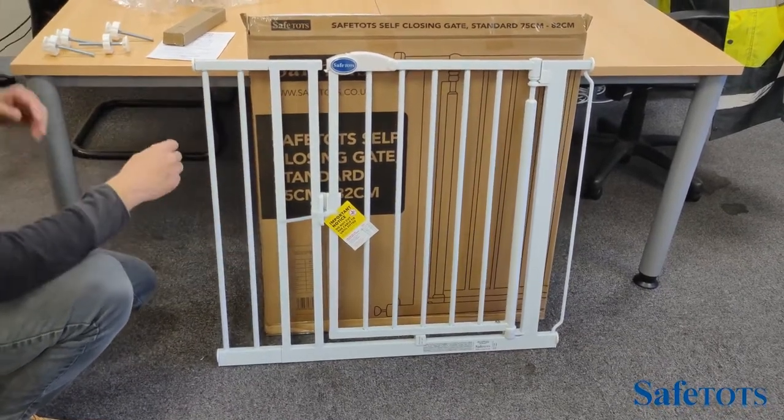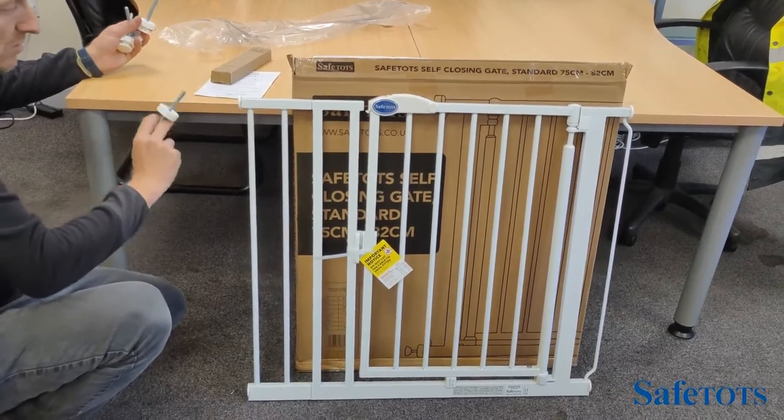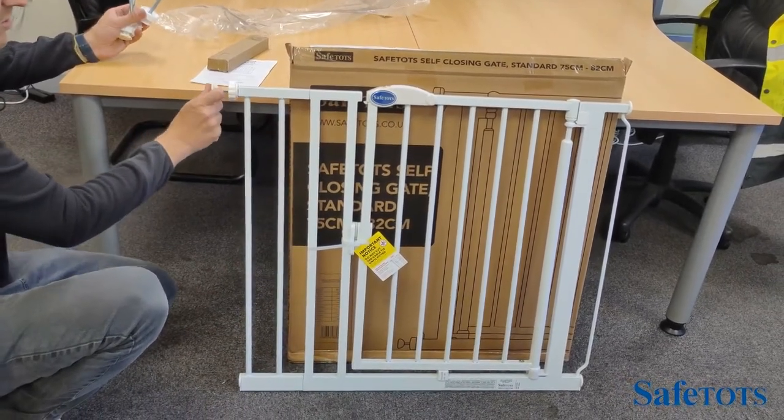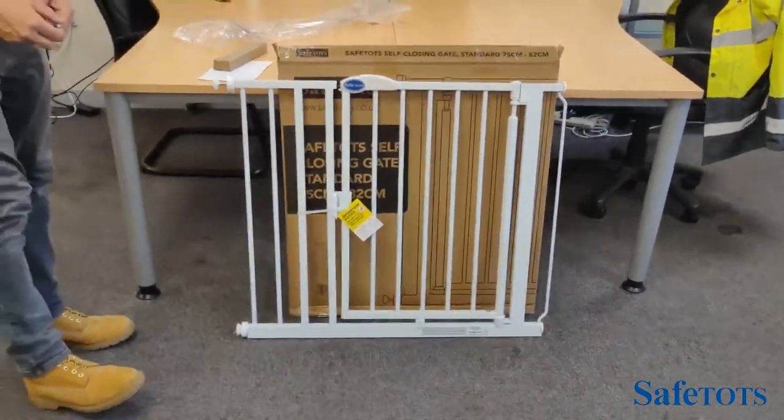You now continue following the instructions for the gate without an extension, but we do it with an extension, slotting in the hand wheels and continuing the rest of the fitting process.